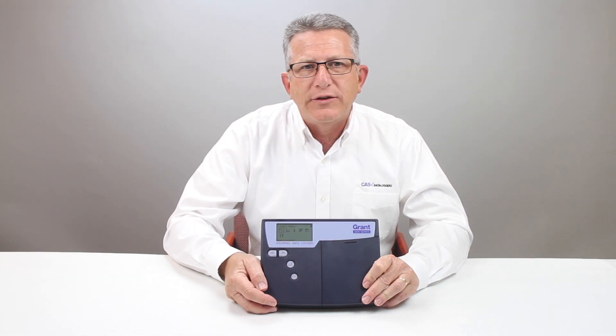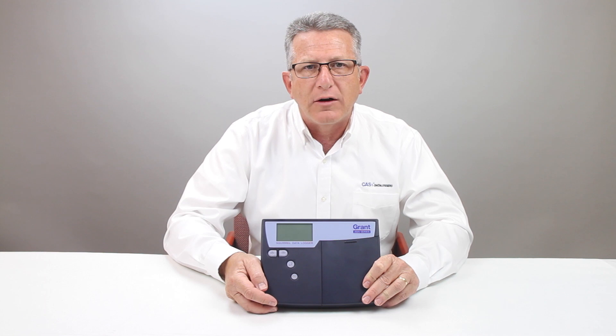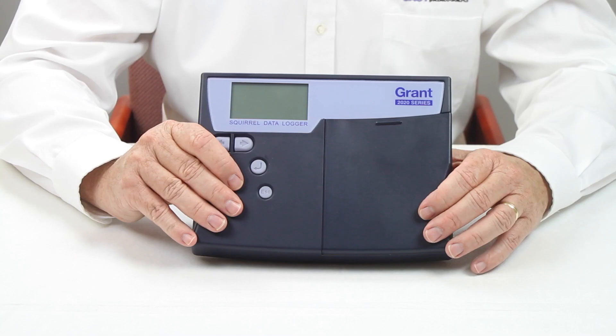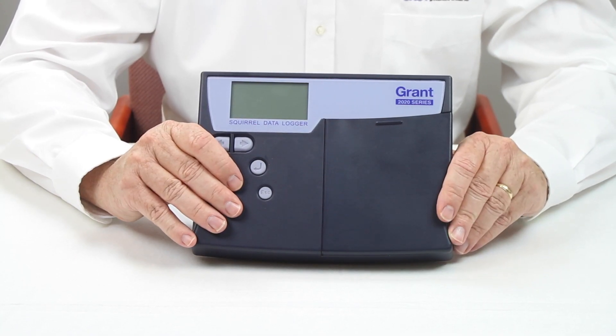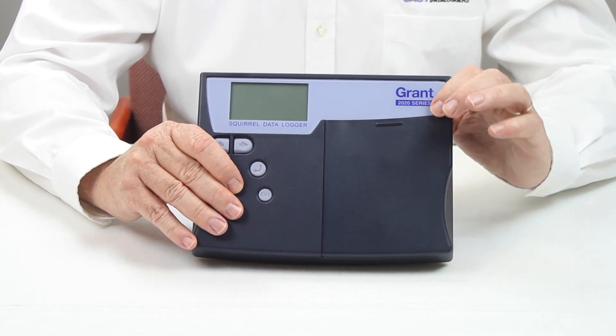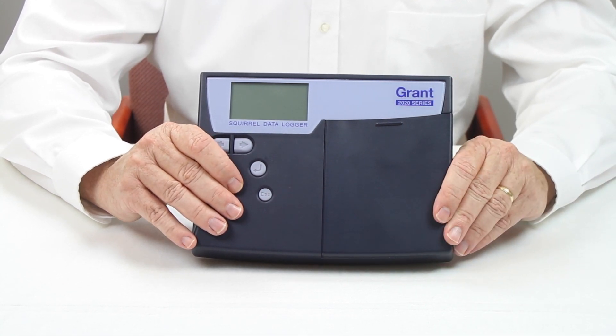The Grant SQ2020 series of universal input data loggers combine high performance, powerful features, and universal inputs in a compact and easy to use instrument. The SQ2020 loggers are suitable for use in benchtop, laboratory, and manufacturing environments, and the rugged ABS plastic case can also be used in mobile and more physically demanding applications.